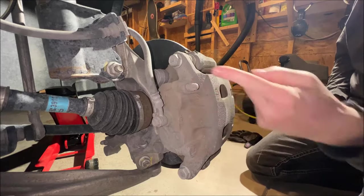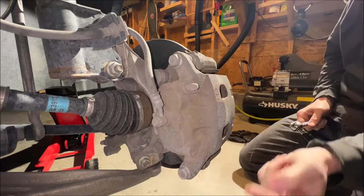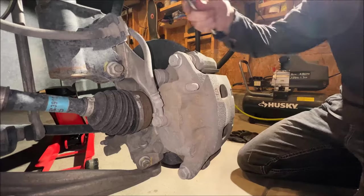We're at the backside of the caliper here. We need to take out the slide pin bolts right here and right here — that's a 17mm.